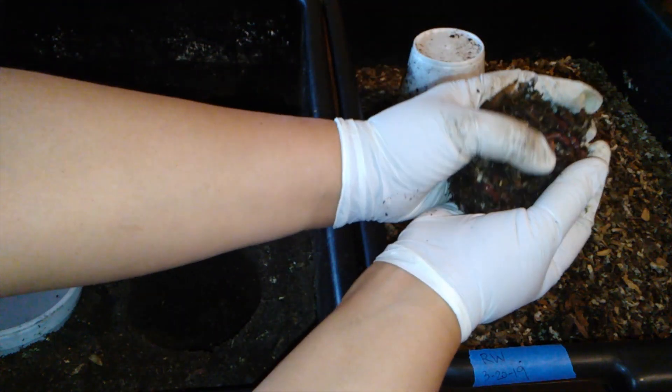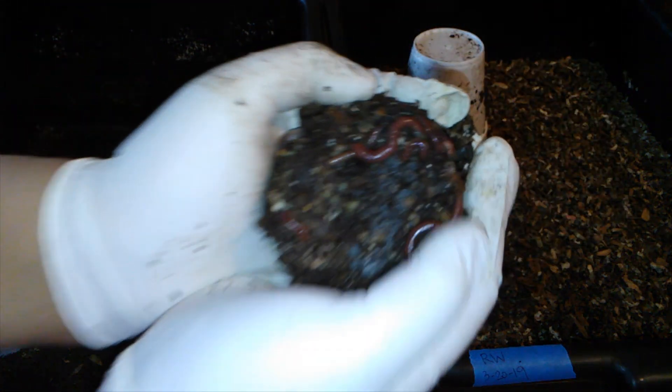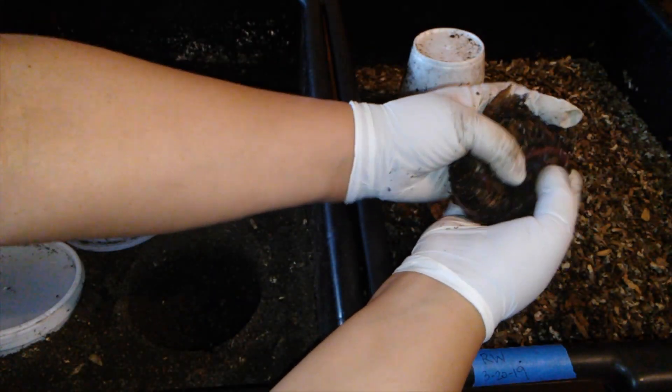I guess I have to do it this way. As you can see, we still have some worms in here. Let me break it apart here.